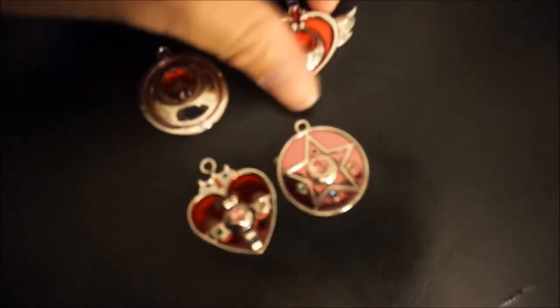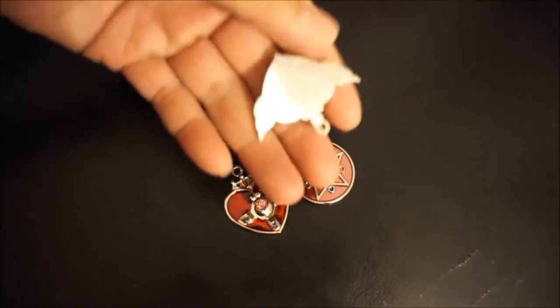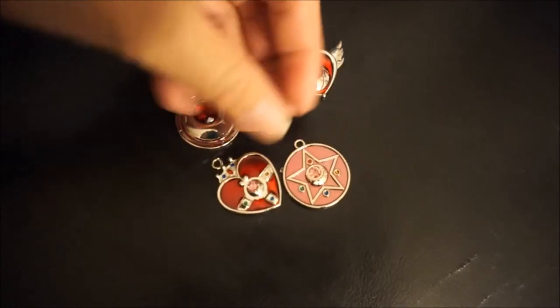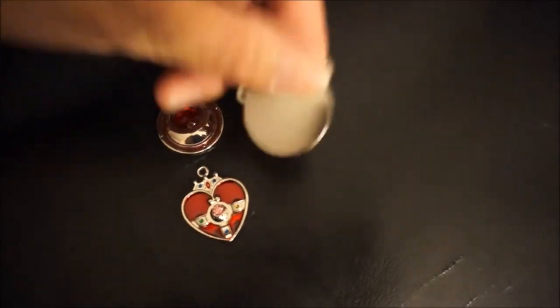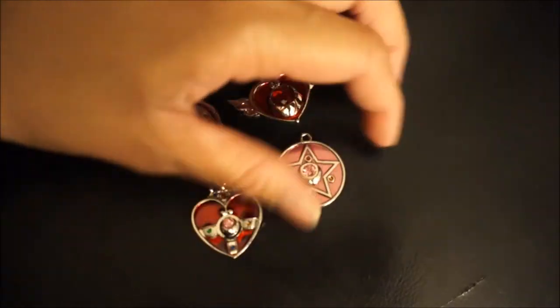We're going to see the heart one right there — this is what the back looks like. Here's the other heart. Here's the back of the star one, and there you go — the full cute set.